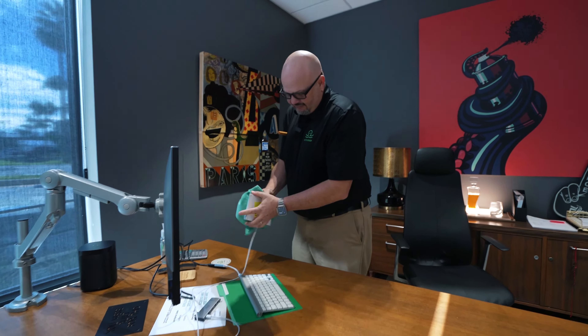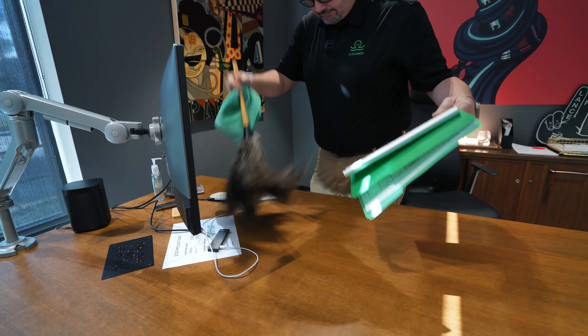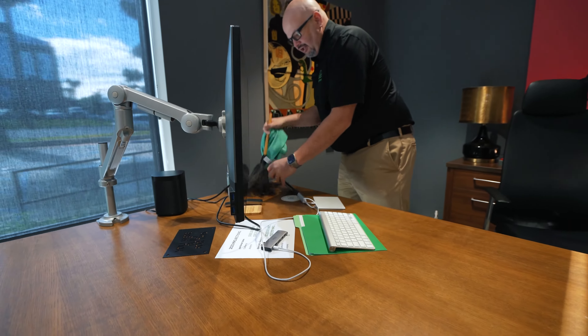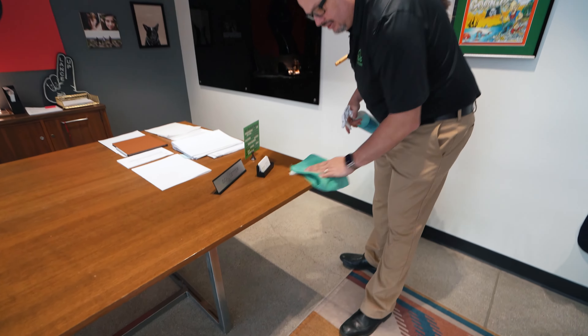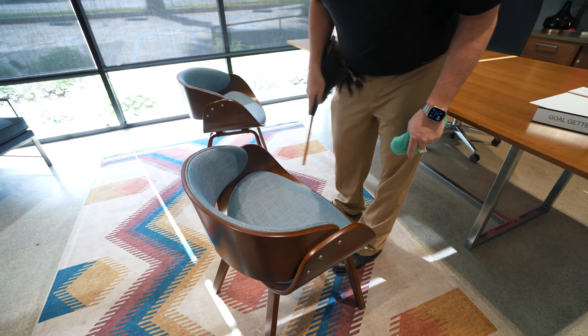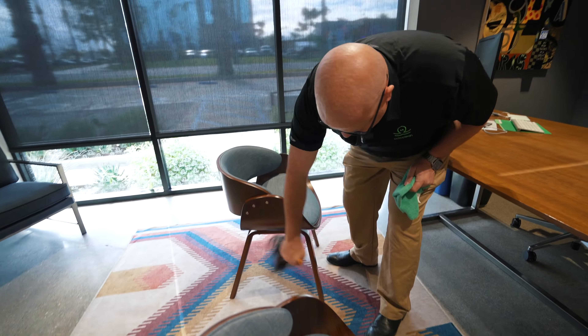I can pick up items like keyboards, calculators, and remote controls. Then you're turning around and getting the chairs — same thing, looking at areas here that usually get missed. Watch your low dust; that's where the feather duster comes in handy.